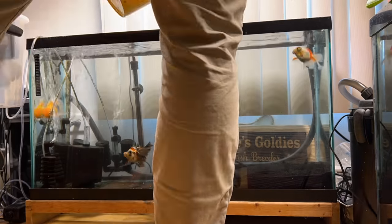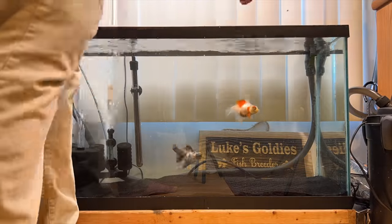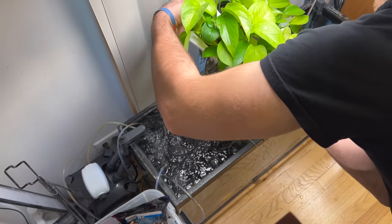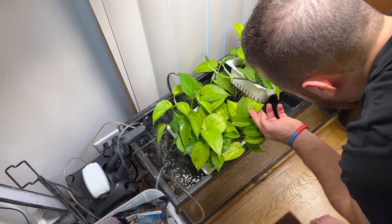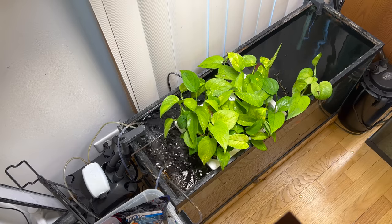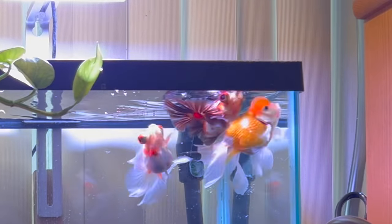I decided to put the sand back in because I wanted to give this place a little more aesthetic look. After I put it back in there, I had to flatten it out — and you'll notice it's already looking way cleaner. After I did that, I had to put the plants back in there. This was actually kind of difficult; they fell into the water a couple of times, which I didn't show on camera. Balancing these plants is very difficult, but after I did all that, the tank was looking pretty good.